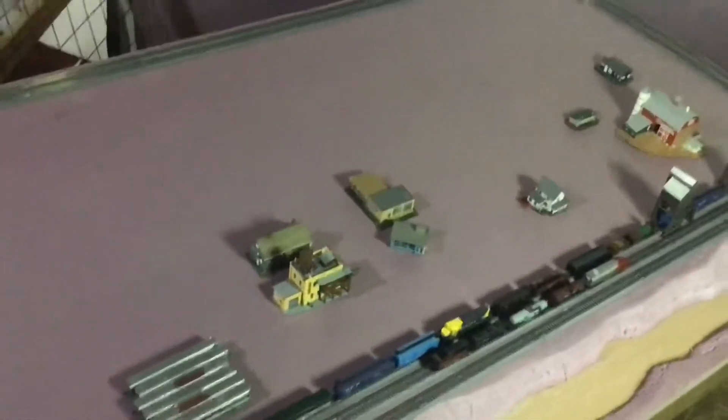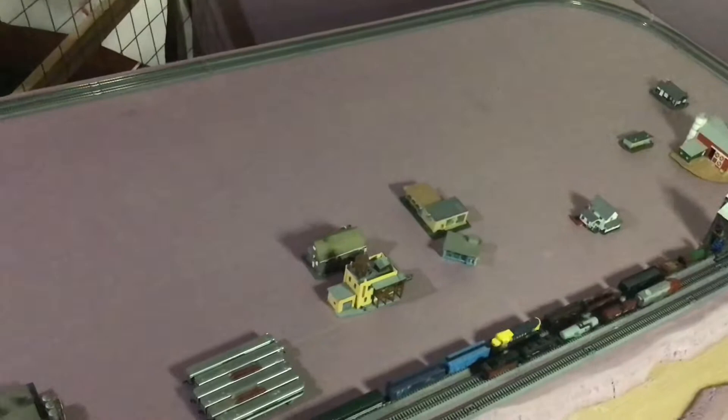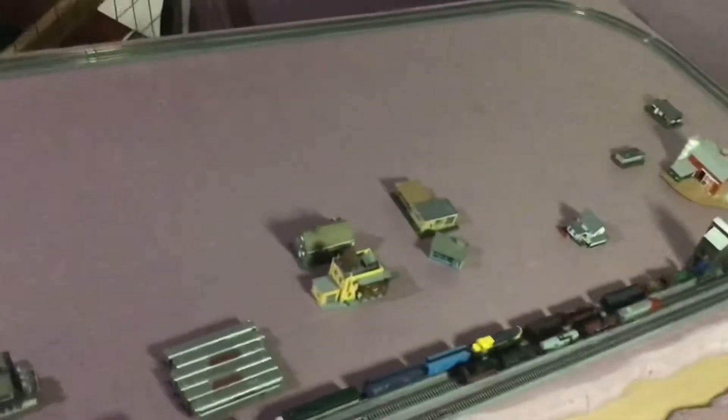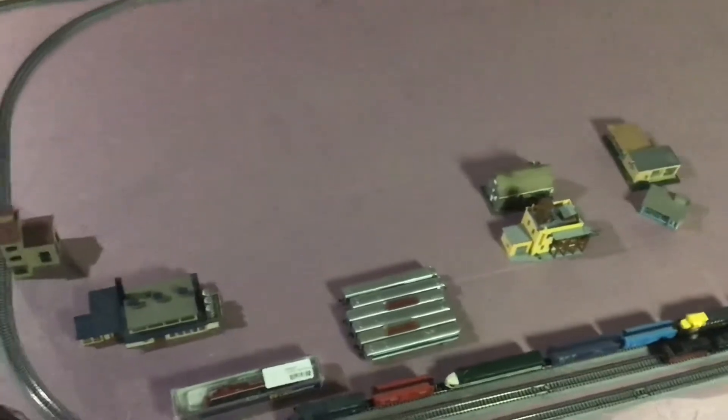Welcome back. Today I thought I'd put out a video of the progress so far on my new N-scale layout. I am going to be working more on this a lot now, and I'll be putting out some more videos of me working on it.